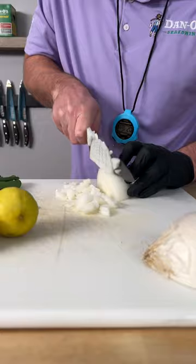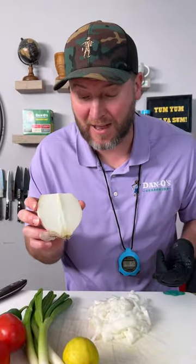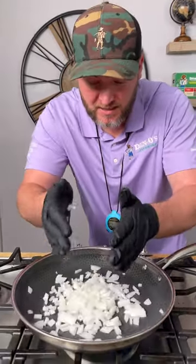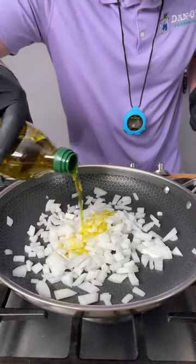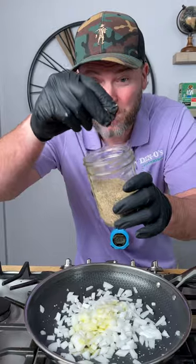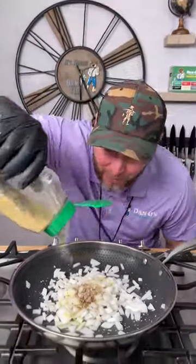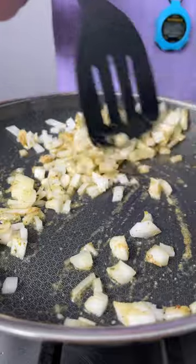Next step, cut up your white onion — we're only gonna use about half. Fire up your pan to a low, add in our half onion, some extra virgin olive oil, a big pinch of kosher salt, a big pinch of black pepper, and Dano's original — that's the green top. We're gonna hit it with a pop pop pop pop pop. Give it a little mix.